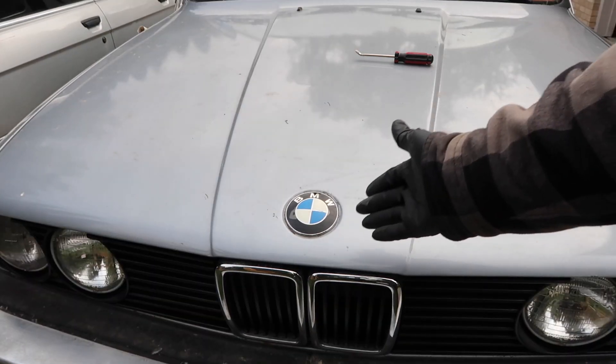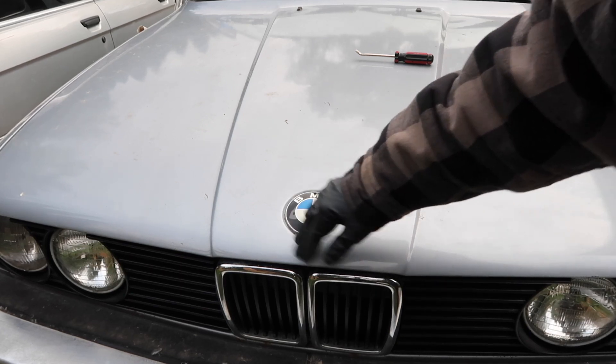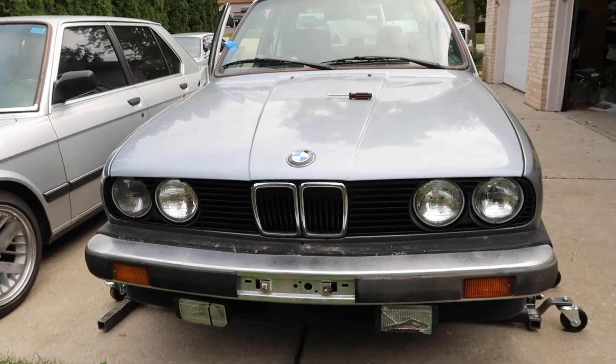This isn't a brand new roundel — it's actually an old one off my E46 M3 with the clear coat failing, old style, but it's all I had. Now we truly have a transformation of the front end of this car.